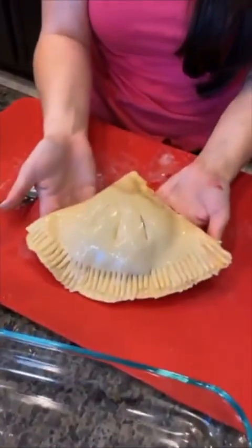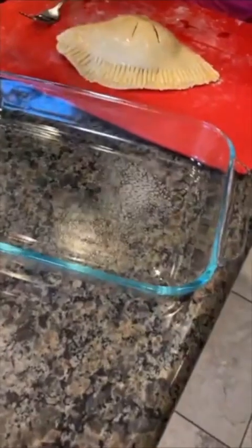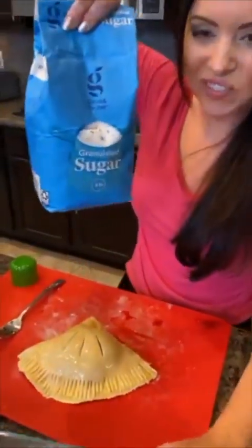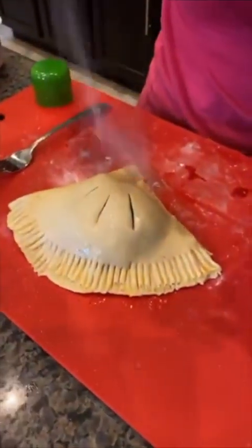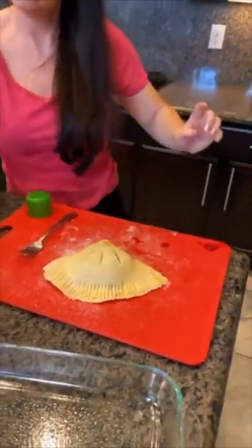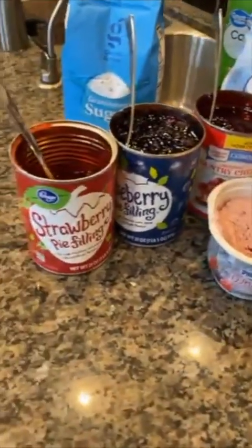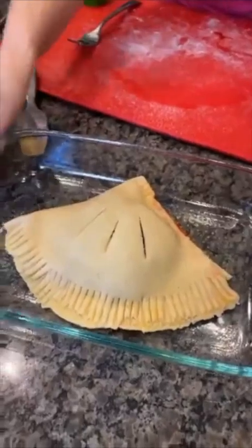Oh, I almost forgot — I can't place it in the pan yet, I forgot two steps! We gotta add some spray to our pan — lots of spray so it doesn't stick. And there's actually another step I completely forgot: sugar! We need to add some sugar and just dust the top of this. Peach — Sharon says oh, good idea, like peaches and cream! That's gonna happen. All right, we've got all of our fillings inside: cherry, blueberry, strawberry, and berry cream cheese, all in different layers. Now we're going to take our pie, place it in the dish, and bake this for about 20 minutes.